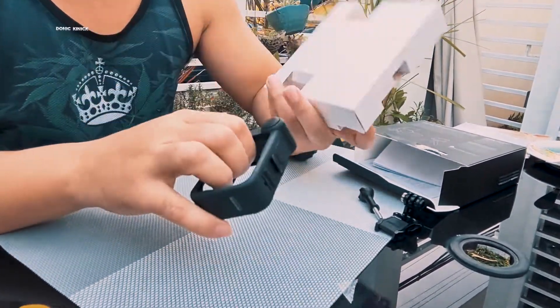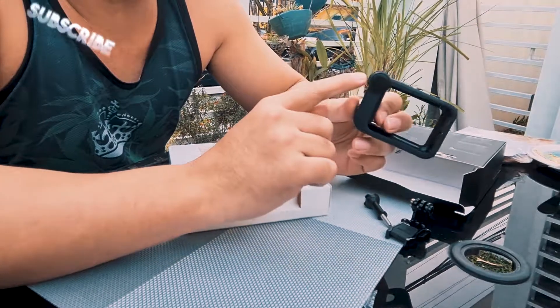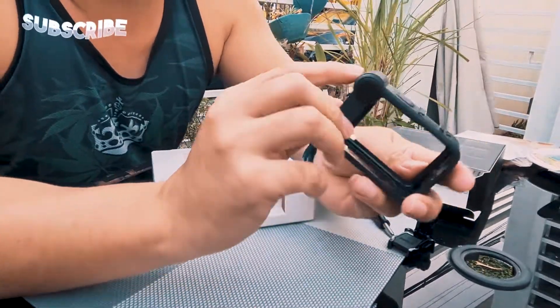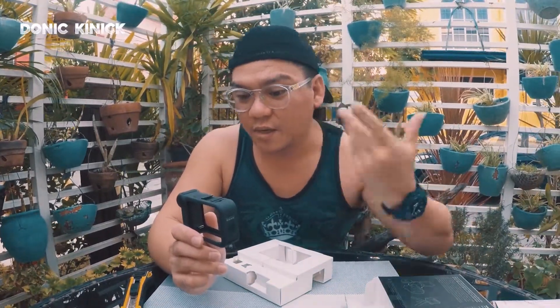Itong media mod na to — worth it. May mic na siya eh, mini mic. Ayan. May mini mic na siya. Siguro mas maganda siya sa mic ng built-in ng dating mga Hero.